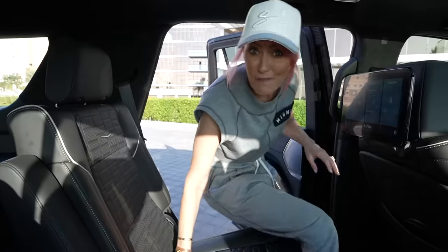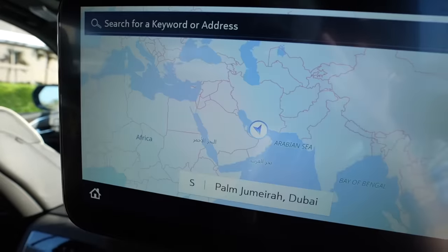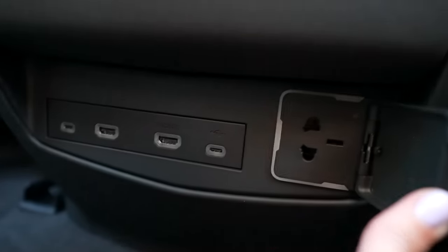These rear screens are actually the biggest screens that come factory from any car on the market. They talk to each other — I can select a movie on one screen and send it to the other, so if you've got a baby in a seat you can program it for them. You've got HDMI ports and power outlets back here, so passengers can plug in and play PlayStation in the back — which is crazy.